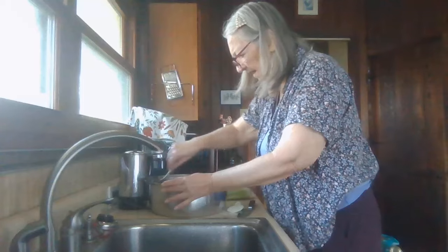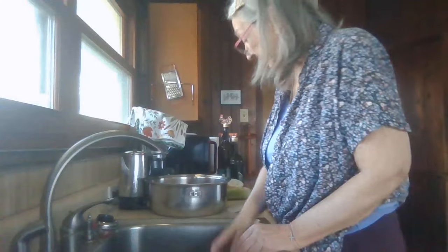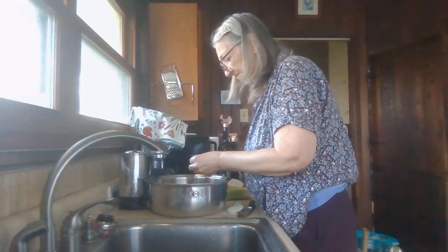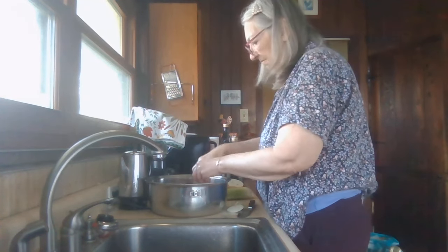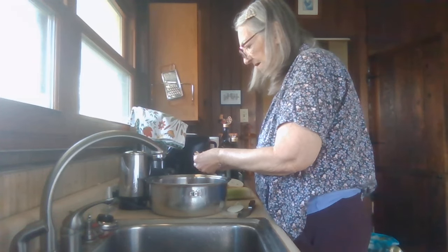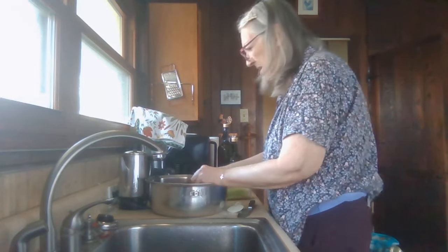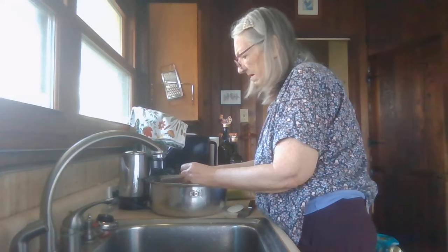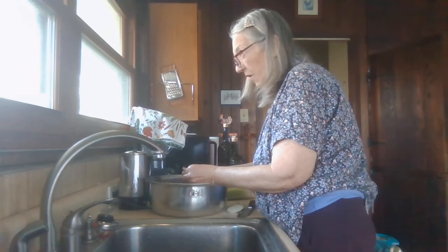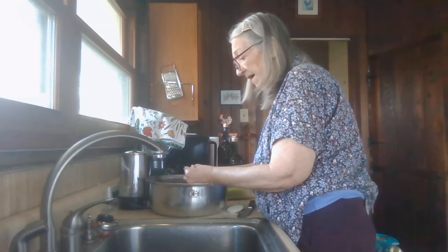I'll probably need to cut up those artichoke hearts because I won't be able to munch down on them — they'll be too tough for me to eat — so I'll break them up and slice them small. You could also add things like yellow squash from the garden if you have it — dice it up and put it in raw. It'd be colorful and pretty.